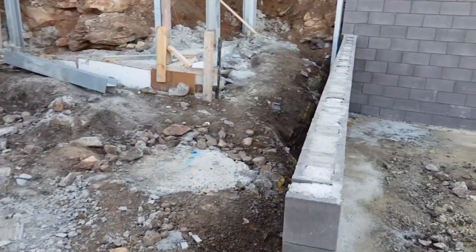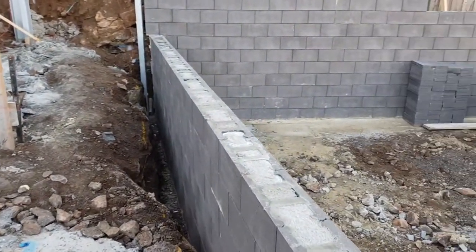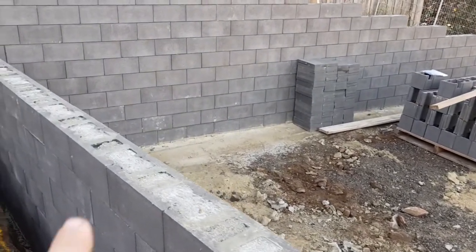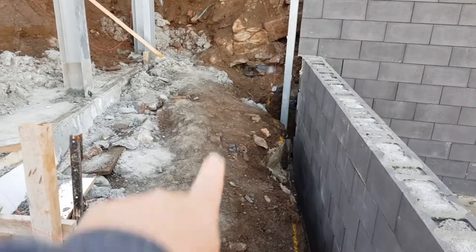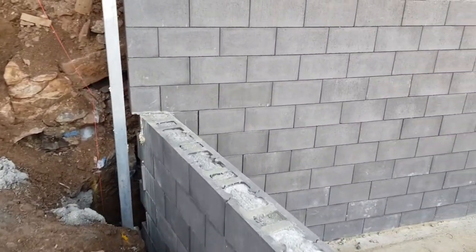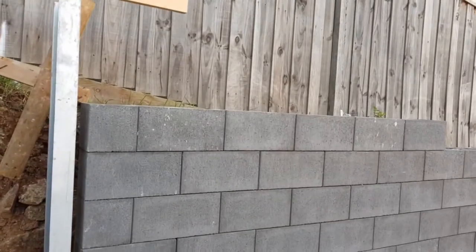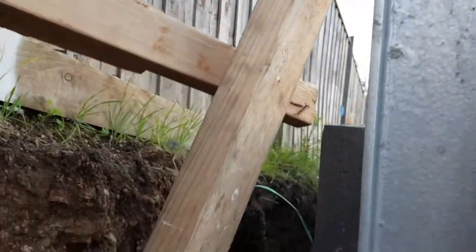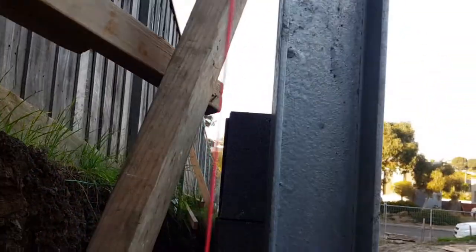If we go up to the upper levels, you'll see the extent of these walls getting higher, but they're also filled with concrete. Their purpose is to be retaining this garden bed through here, and the most important one is the biggest one here.